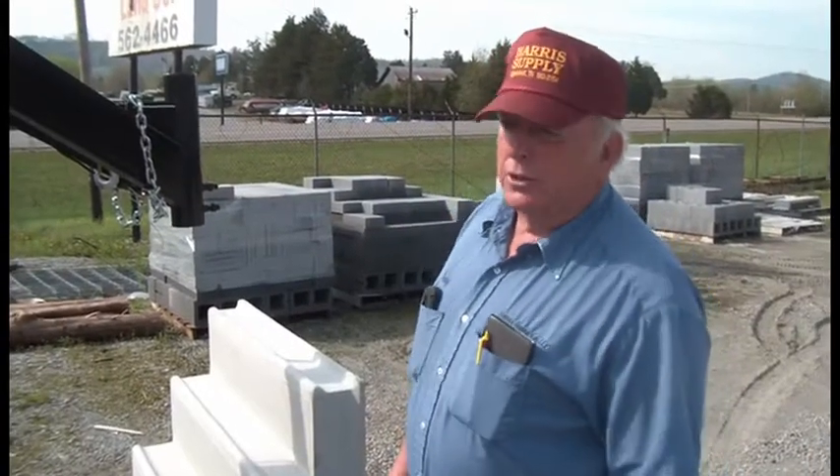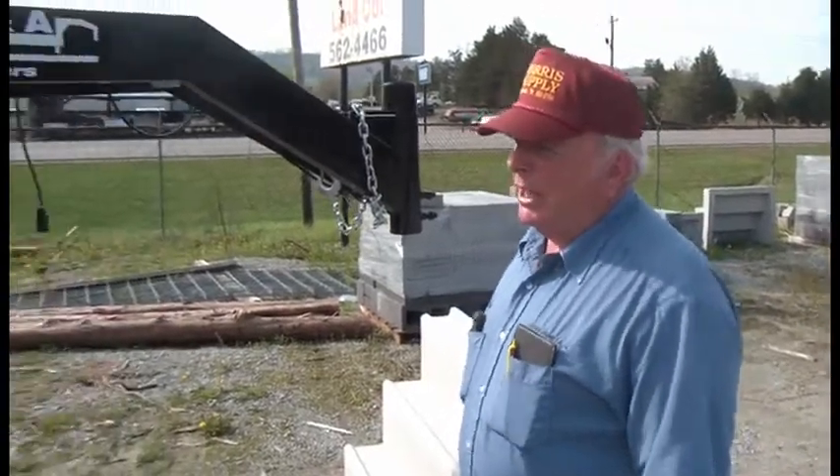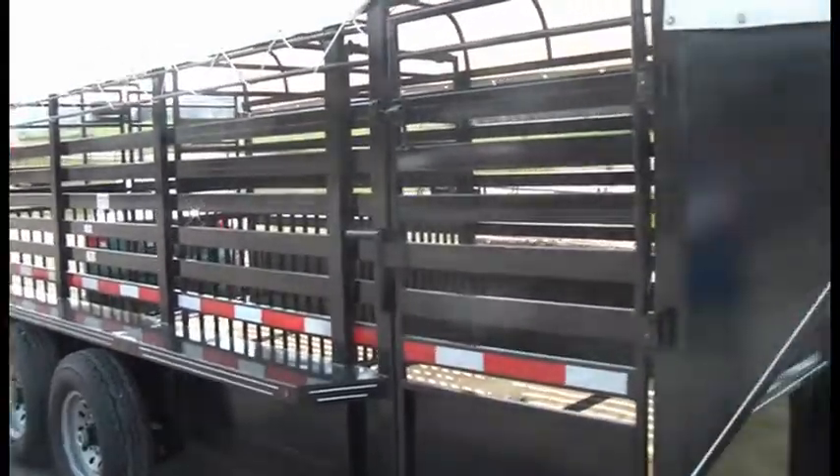Today I'd like to show you our steel livestock trailers that we offer. This one we're going to show you today is 16 foot long and 6 foot 6 inches wide with a canvas top.